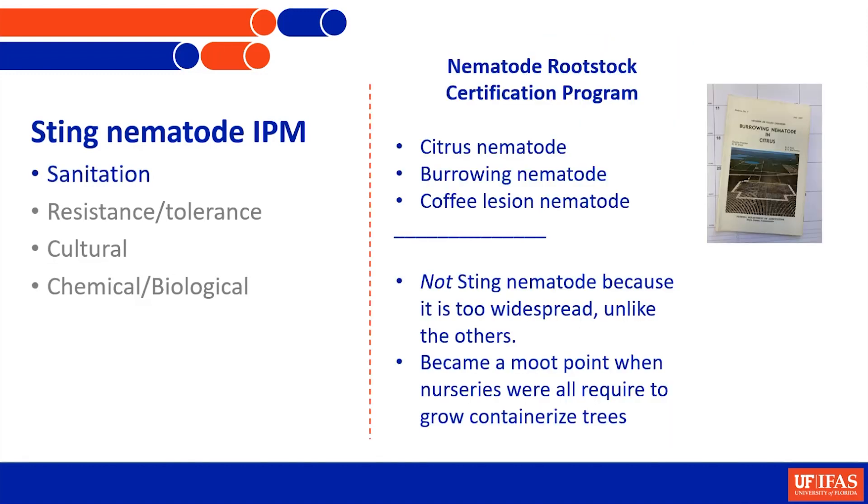The nematode rootstock certification program is one of the most valuable things ever done in this citrus industry - incredibly important for managing citrus nematode, burrowing nematode, coffee lesion nematode. Florida has far fewer groves infested with these than any other industry in the world because of the certification program. But sting nematode was never on it because sting nematode is everywhere - it doesn't have restricted host ranges and it's found all through the state in sandy soils. Now that all citrus is produced in containers, it's really a moot point.